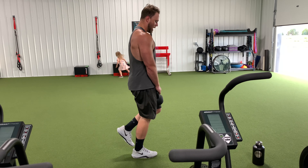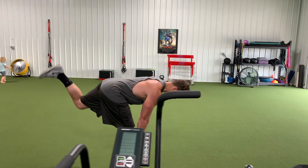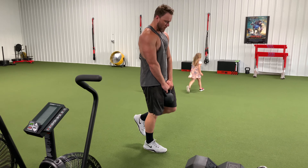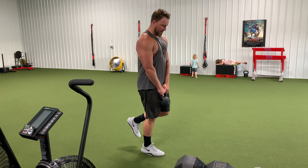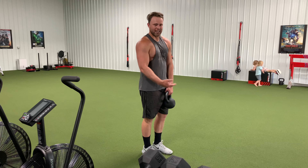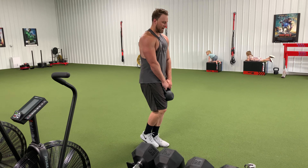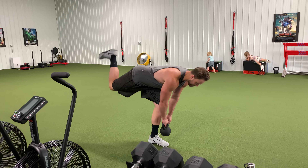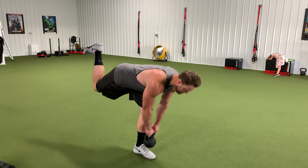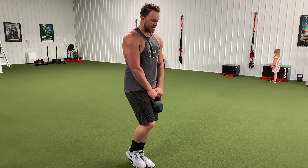We hit 10 on the bench press. Then raised band-based pulls, going 12 on the pulls. Flex the shoulder blades. Upper body push-pull — good, good, good.